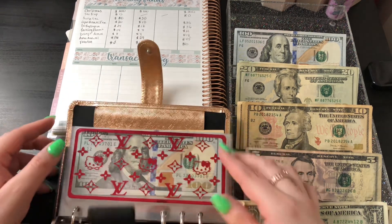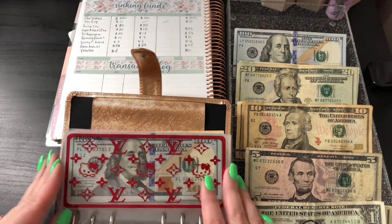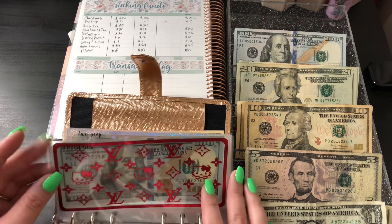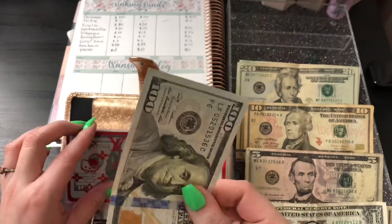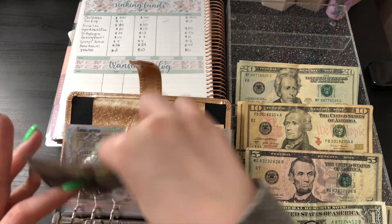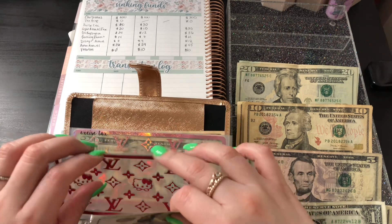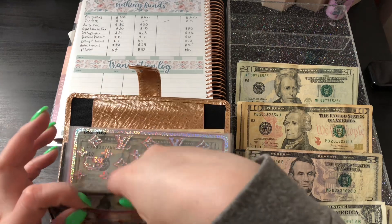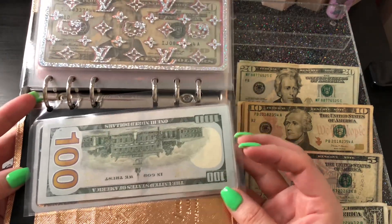The first envelope I'm going to be stuffing is my Christmas fund. You can see the names on the labels — they're very light but I got labels for them. Christmas is getting $100. If we count it, that's $300 total in here now, and my goal for this one is $1,100 by November.